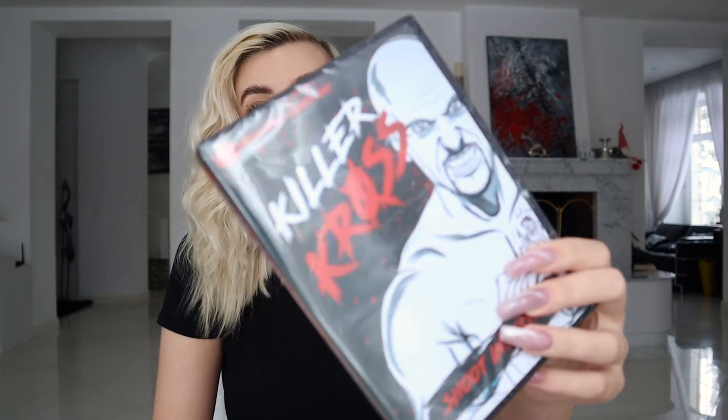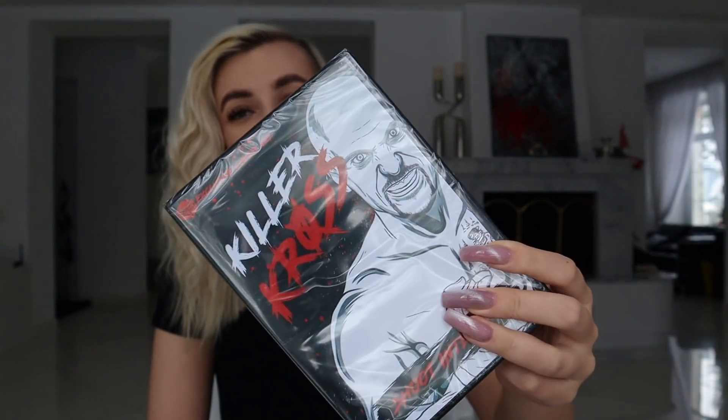Next goes the DVD. As I said, there are usually DVDs in WrestleCrate UK. This is a shoot interview of Killer Kross, now known as Karrion Kross on NXT, who is one of my favorites on NXT right now. I did follow his career a little before he got signed — 99% because of Scarlett, because I'm a huge fan of Scarlett Bordeaux slash Scarlett. She's his manager and partner. So this will be a nice addition.